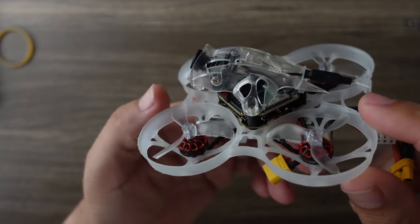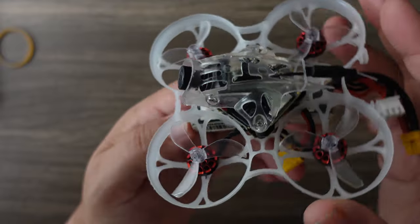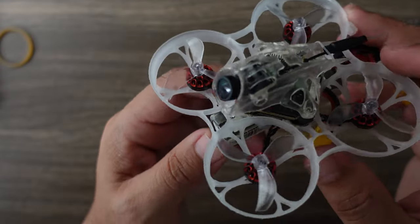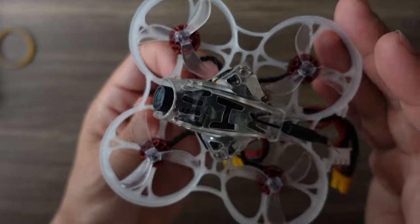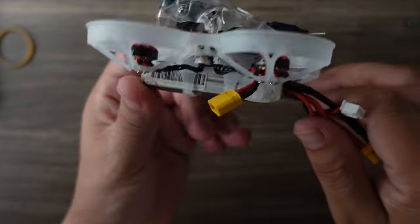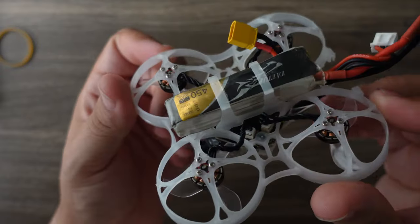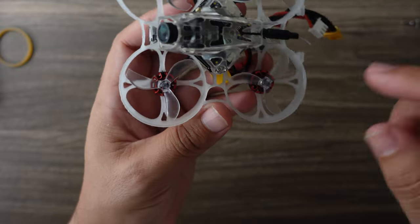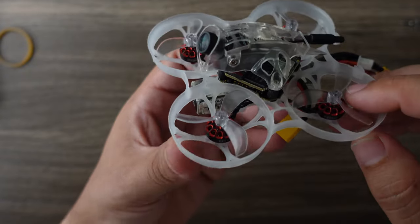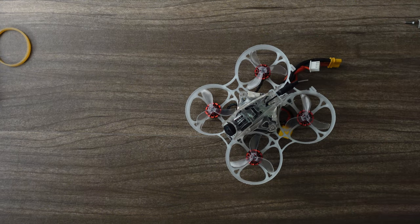Indoors, this is actually very maneuverable and I really liked having that extra bit of power on board. I felt like I could put it exactly where I wanted — I could still weave in and out of chair legs no problem, and it's just a delight. It does seem to use the same original Mobula 7 frame with 1102 19,000KV motors and three-bladed props, so it ends up a bit heavier and doesn't quite fly the same outdoors.